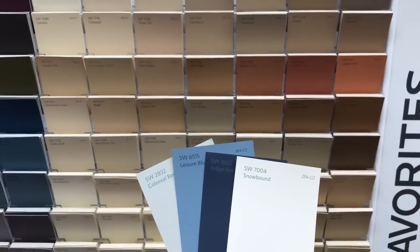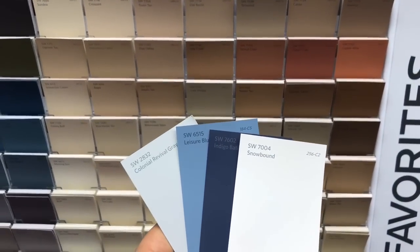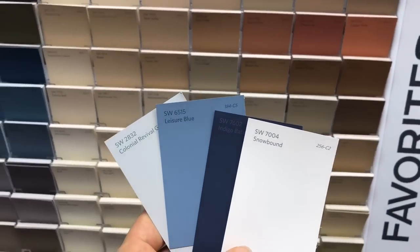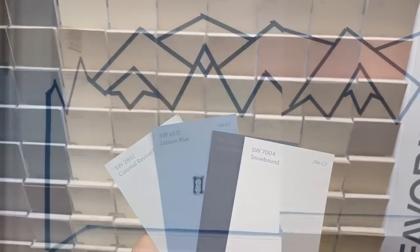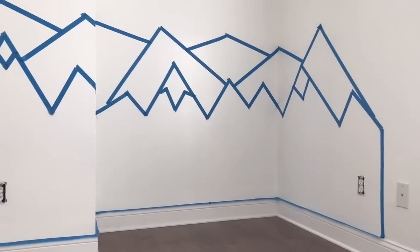Here are our color picks. The mountains in the very back are going to be Colonial Revival Gray, then Leisure Blue, then Indigo Batik, and the snow on the mountains will be Snowbound. We're about to start working on the mountain wall mural.